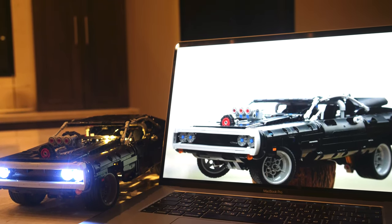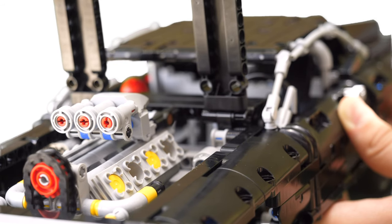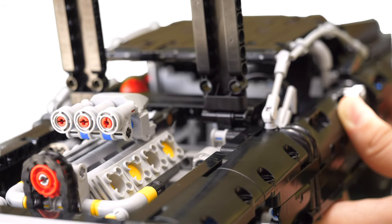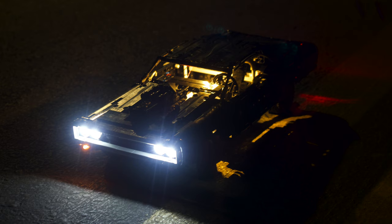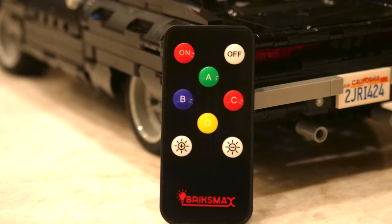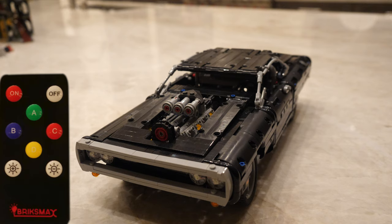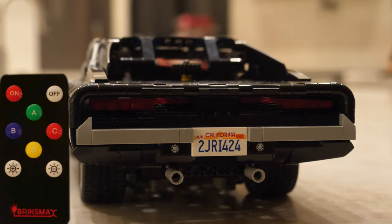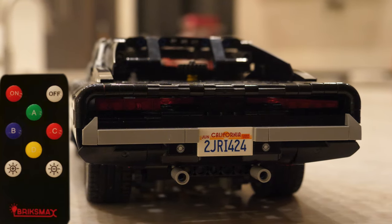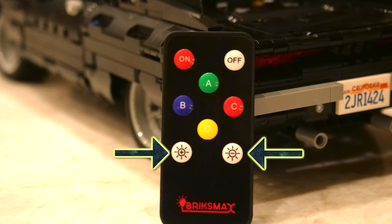It's actually a little bit brighter from the computer than with the battery box. The lighting in this kit is also adjustable — you have three settings: the least bright, the medium setting, and the brightest setting. All of these are controlled through the special BricksMax remote. You get plenty of functions: the A button toggles the interior lights, the B button toggles the front and back lights, the C button toggles the left blinker, and the D button toggles the right blinker. There are also brightness setting buttons.